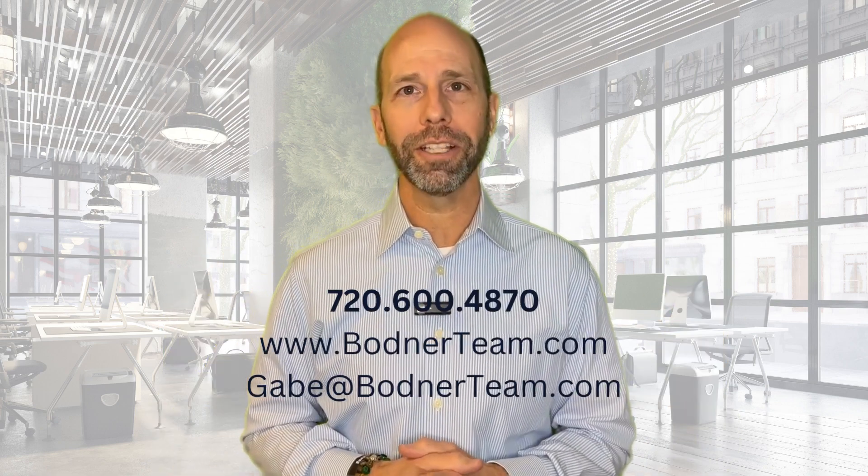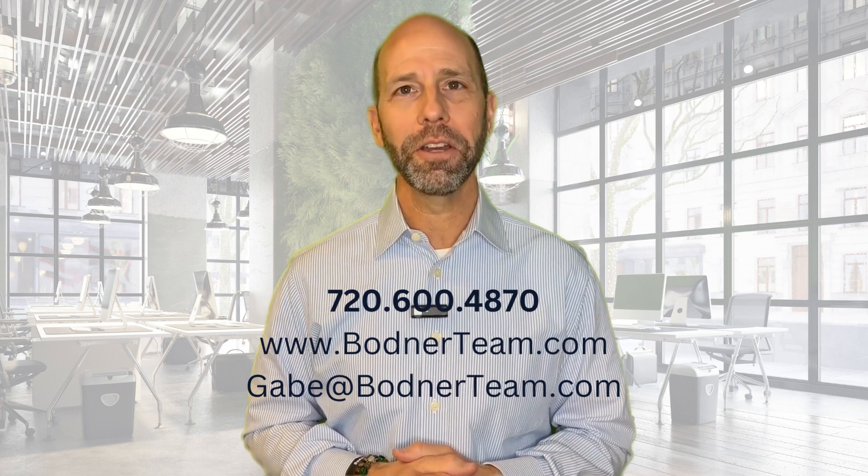If you'd like to look at your scenario and see if this can work for you, give us a call at 720-600-4870.